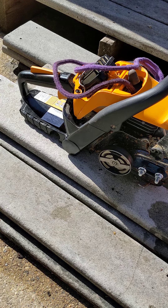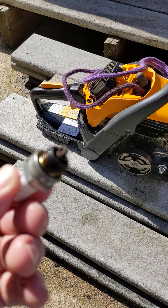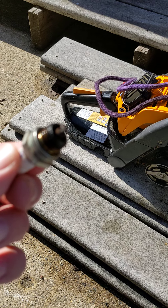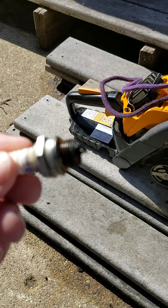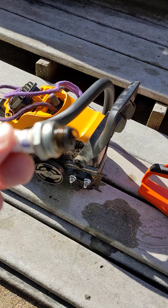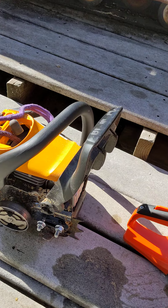I'm pretty happy with the saw — I think I bought it refurbished and it's done a good job. I've definitely got my money out of it. This is the plug that came out of it. Good coloring — it's kind of a chocolate brown, a little dark, but it looks pretty good. I've never adjusted the carburetor, just how I got it.